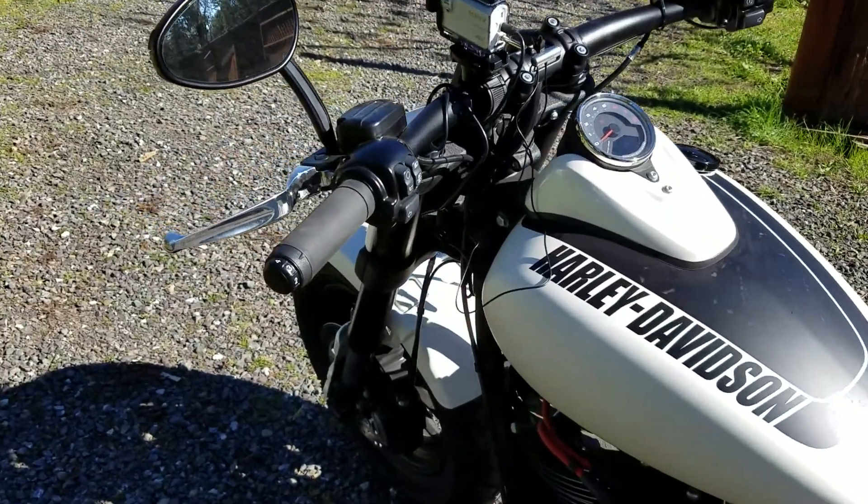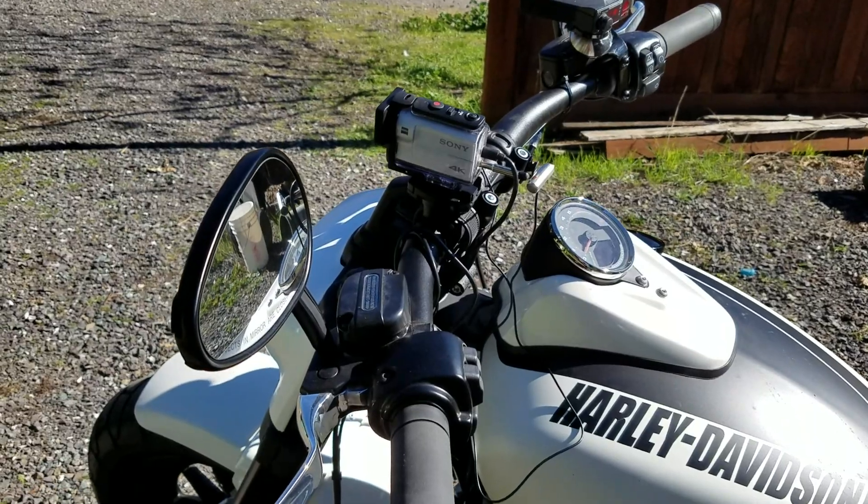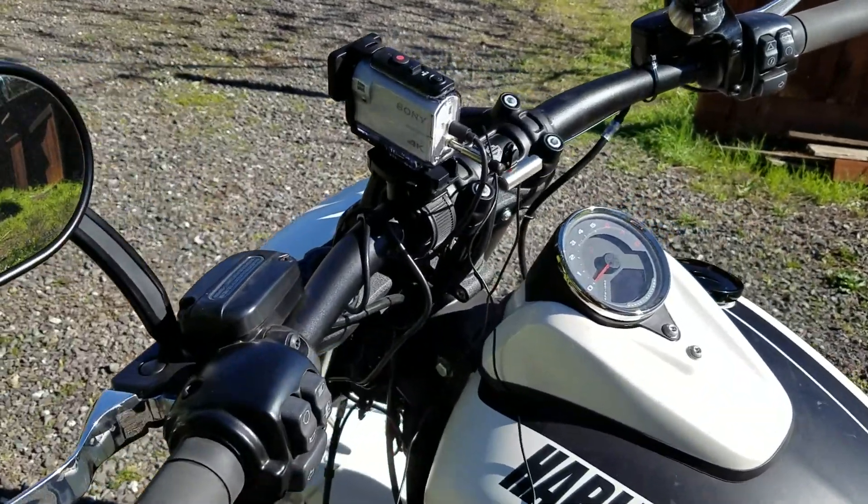Hello, YouTubers. I just wanted to show how I mounted the Sony X3000 on my Fat Bob.